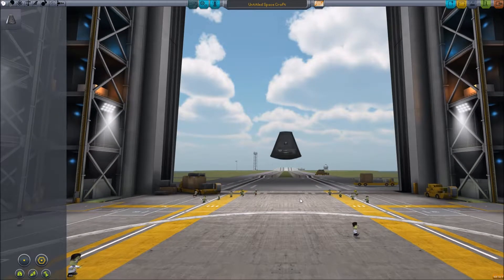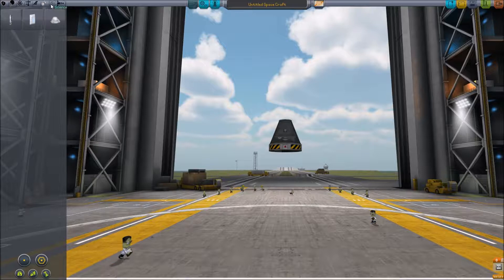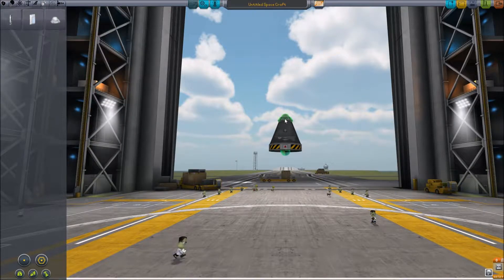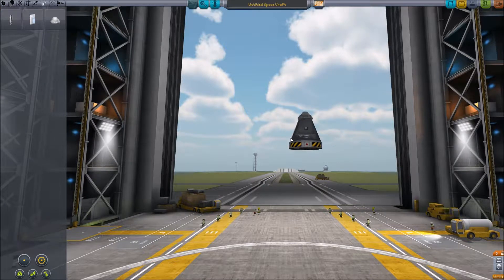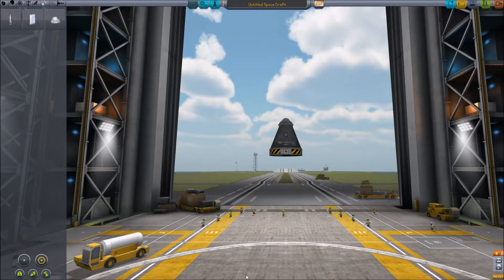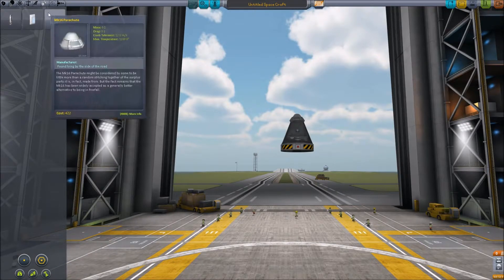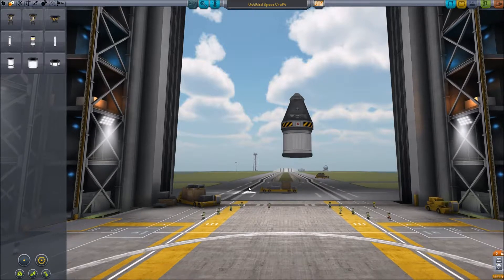So we'll start out with our standard command pod. Let's throw on a decoupler onto that — not the sub-assemblies, this one. Throw a parachute on top of that just to get that module there. We do have everything we need to get to the moon from Kerbin — believe it or not, I have gotten to the moon a little less. It's just not the easiest of things to do at this point, but I'm willing to give it a shot.